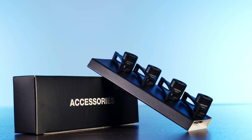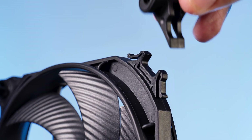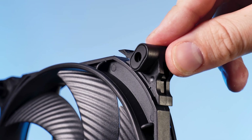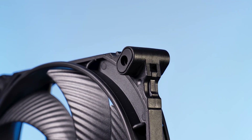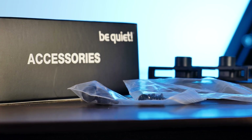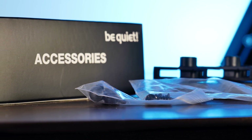Inside the additional accessories box, we will find the normal screw mounting clip. To install them, just position them on the edge and then press them in until you hear a quite loud click. It's actually really that easy. And of course, there will also be a set of pushpins and normal fan screws included in the box.